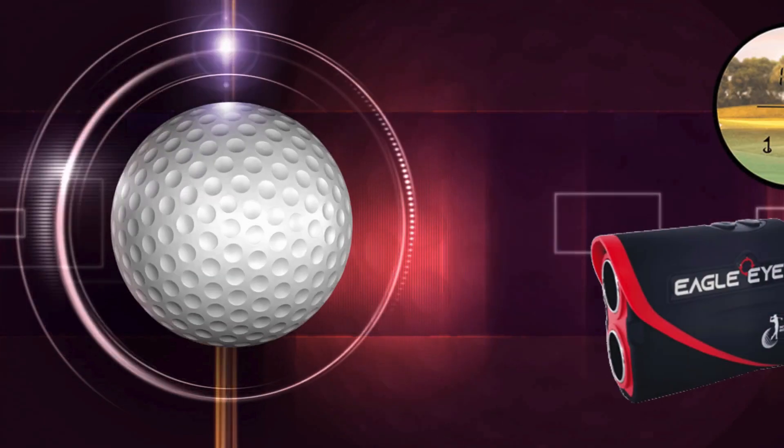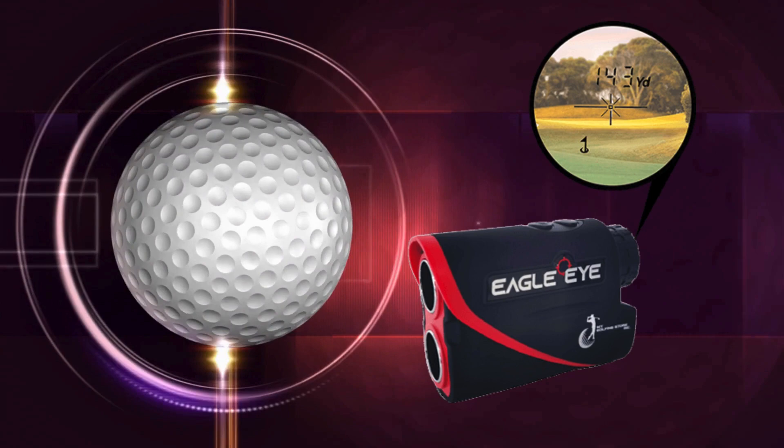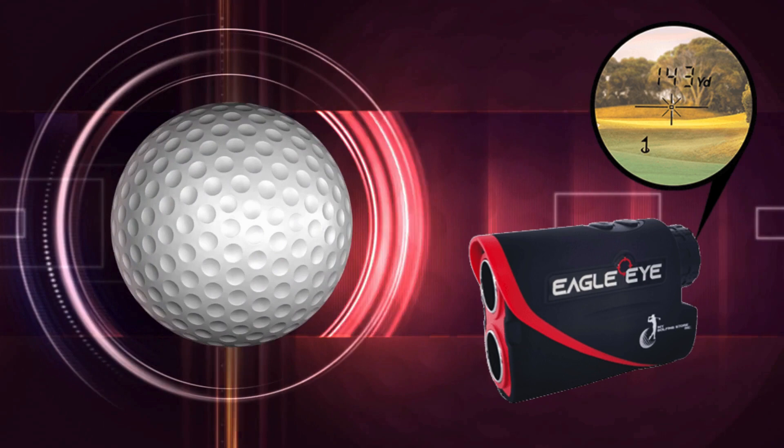Hello, my name is Lucas, and today I'm going to tell you everything you need to know about the MGS Eagle Eye Rangefinder — full review. I also have two very important warnings, so pay close attention to what I have to tell you.